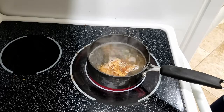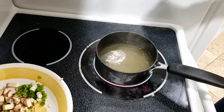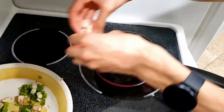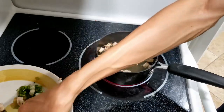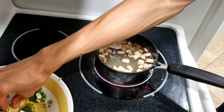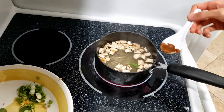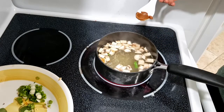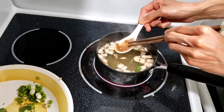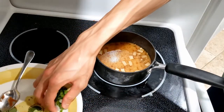Once I take it out, I'm just gonna add in the miso paste — and it's that easy. I've removed the kelp and bonito flakes, and now I'm gonna quickly add in some mushrooms as this is boiling. I'm adding some red miso paste, then throw in some green onions. And then we're ready to serve it up in a bowl.